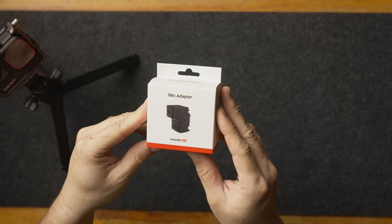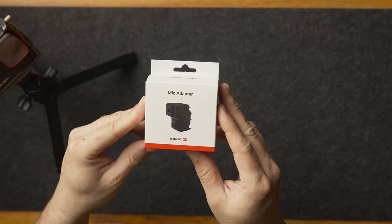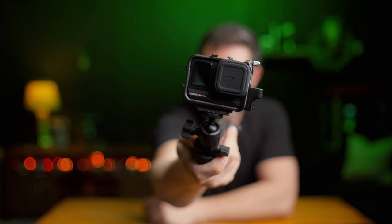If you want to get the absolute most out of your camera, you probably want the ability to add external recording mics, and that's where our fifth accessory comes into play: the Synova Insta360 Ace and Ace Pro mic adapter.